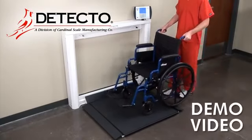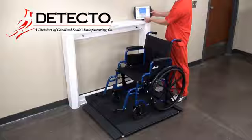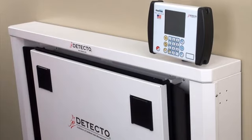Detecto's USA-made Model 7550 wheelchair scale features a unique fold-up storage design that conserves space when not in use. The 7550 easily accommodates most wheelchairs and yet takes up very little floor space when folded up.